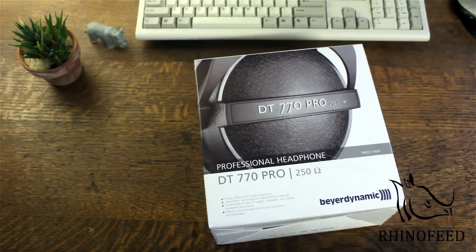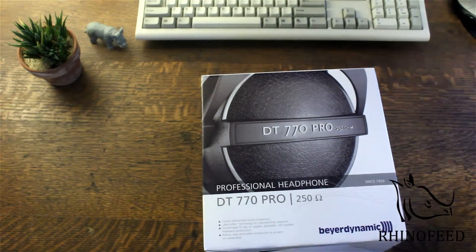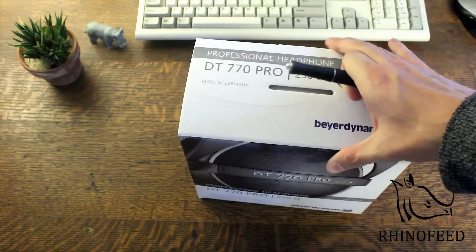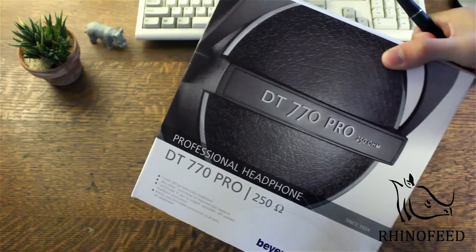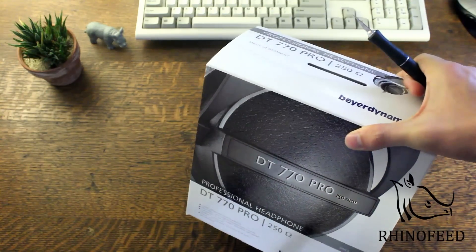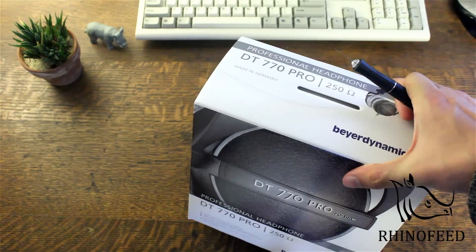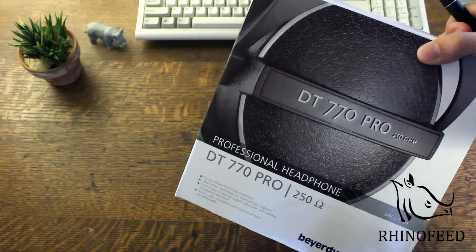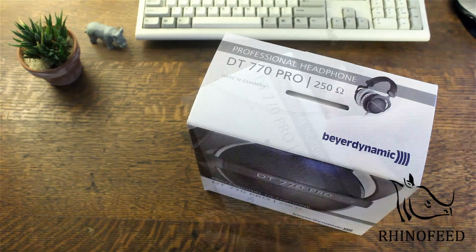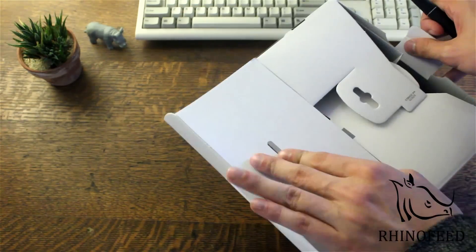Also drum recording. I know they have the DT 770 M specifically for drums — those block out about 38 dB — but I bought these because I don't personally like hearing the drums through a loop. I just like to hear them straight up live.